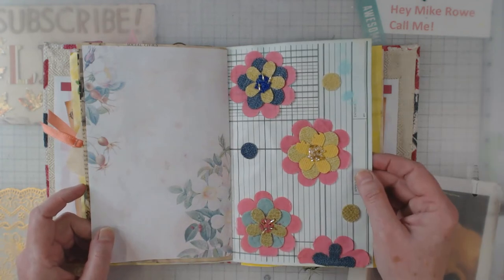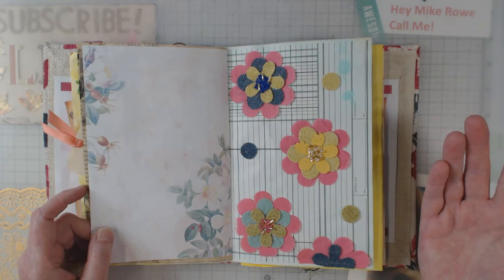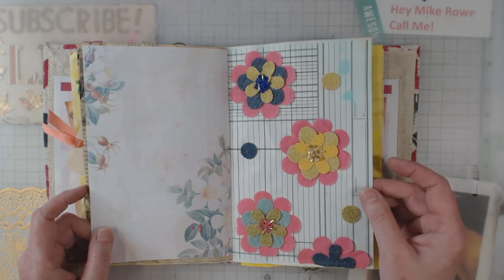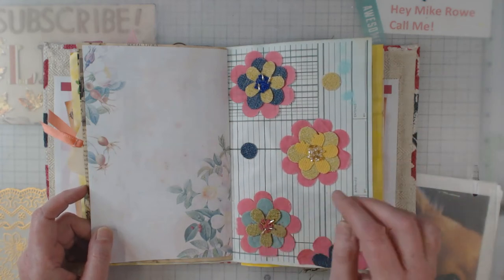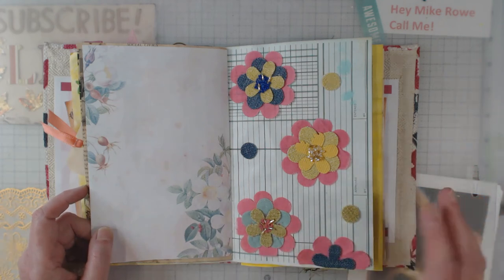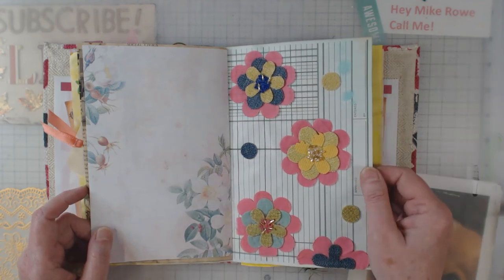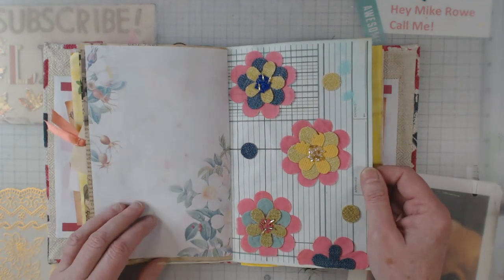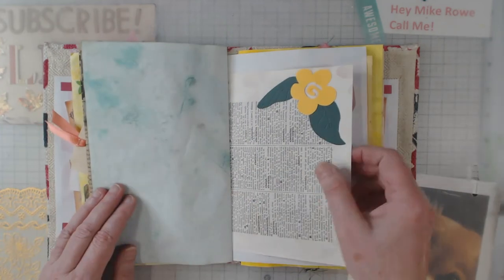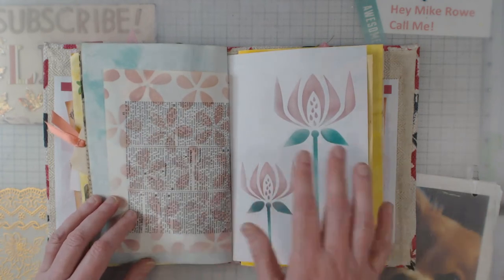Here's another set of flowers — the pink is just regular thin cotton material but all the other material is upholstery fabrics. I had some leftover beads of different sizes and used those for the centers. I really like using upholstery or scrap fabric to punch these designs. Then there's just another old die cut that I had from years ago and put on here and did a little more stenciling.